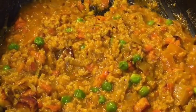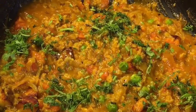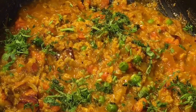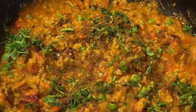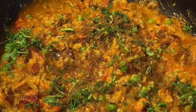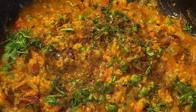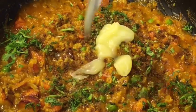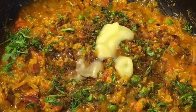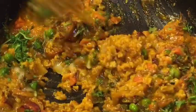Add chopped dhania patta, that means chopped coriander leaves. Add one teaspoon of bhuna hua jeera powder, that means roasted cumin powder. Add 1 teaspoon of ghee or clarified butter into it. Mix it very gently.